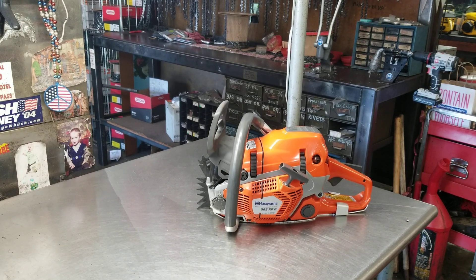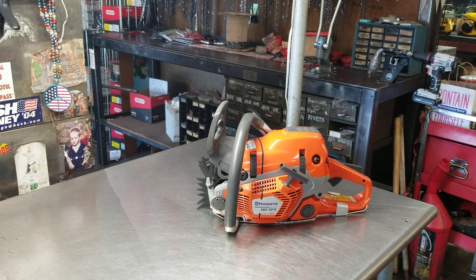Hey everyone, welcome to West Coast Muscle Saws. We're looking at Nicholas's 562 XPG — that's the series with the heated handlebars. He wanted to make a really nice display chainsaw to be used on his mantle, not used for any type of wood cutting.